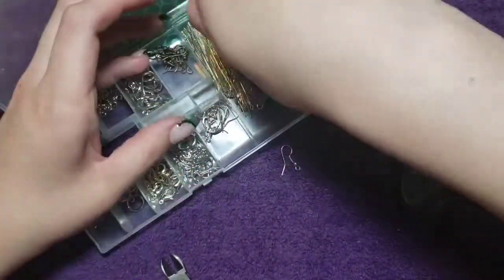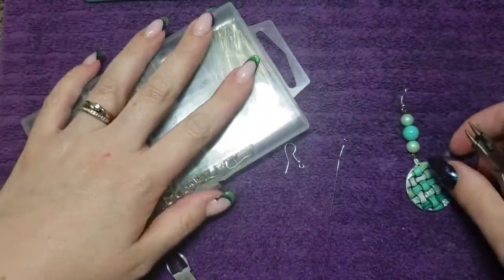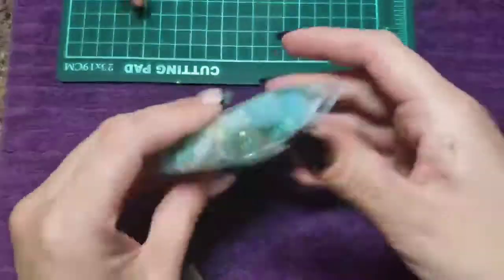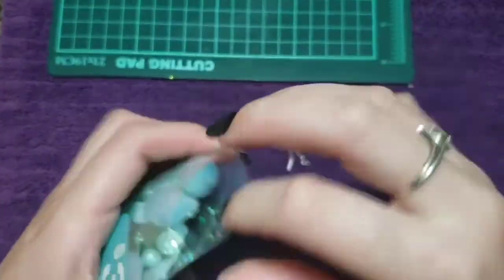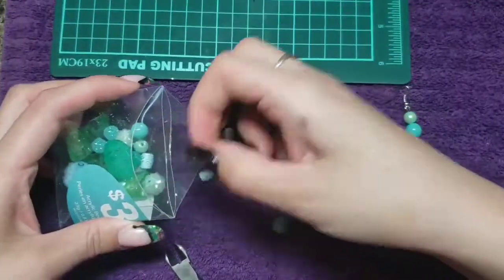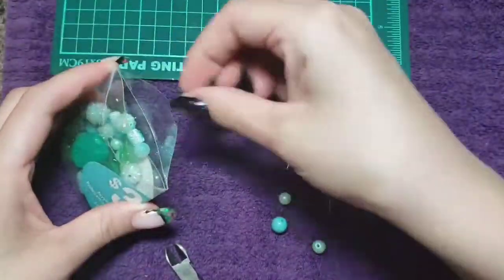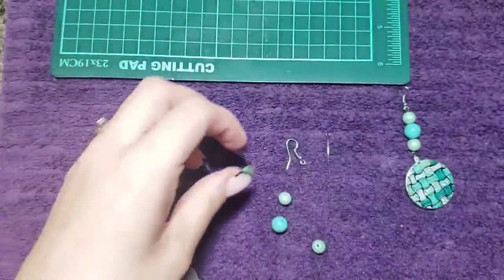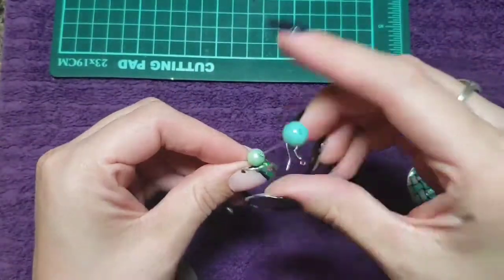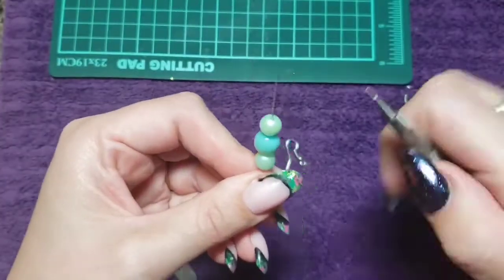So what I'm grabbing out is an earring hook, a jump rod or a jewelry rod with a hook on the bottom, and I've got these acrylic beads I got from Walmart in the jewelry section. I am grabbing three beads — two of them look like green pearls and one has kind of a turquoise sort of stone crackle on it. I'm going small, big, small.